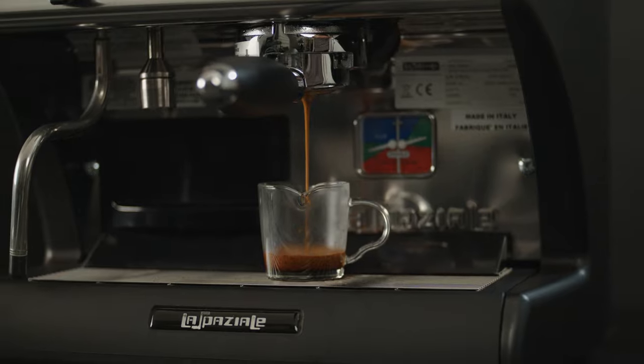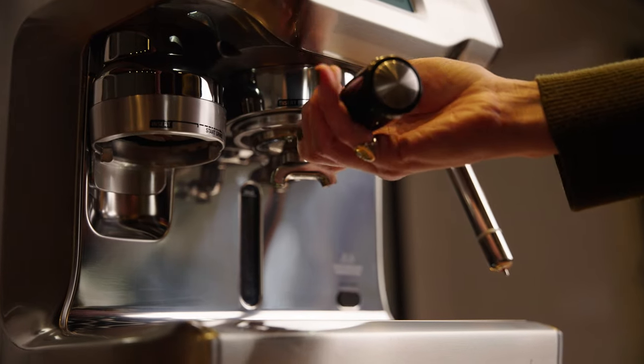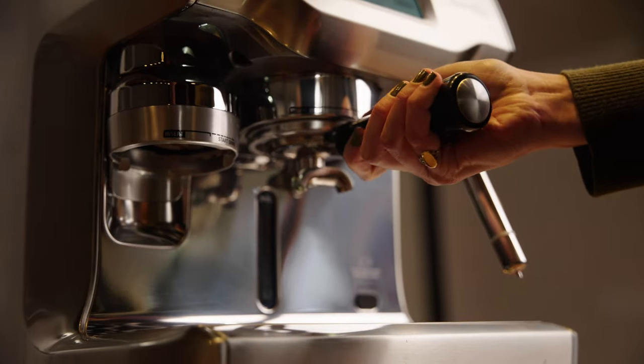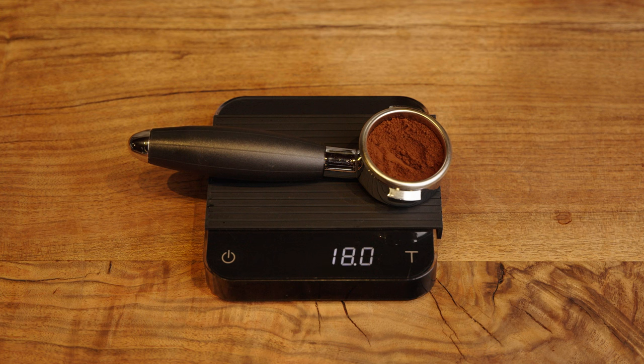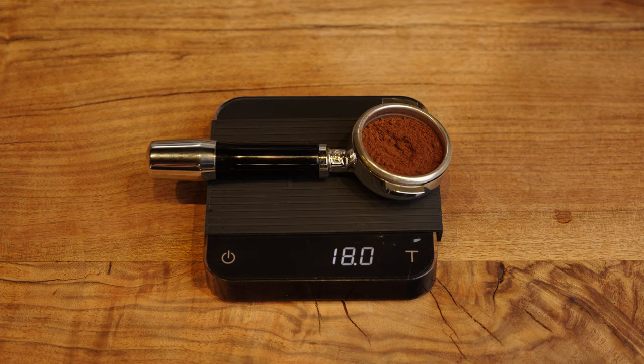You'll see these sizes range. It's important to know what you're buying so you can get the right accessories, but portafilter size isn't necessarily a reason to choose or stray from a machine. An 18-gram basket holds 18 grams whether it's fit for a 53 or 58-millimeter portafilter.